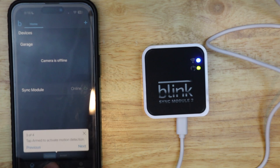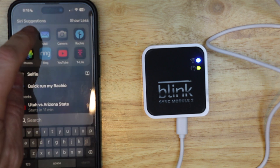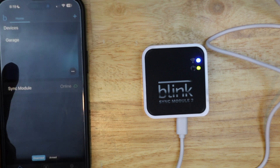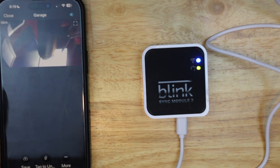I'm going to go ahead and close my Blink app, then reopen it. And now it shows my camera. I can tap the play button — it brought up the camera. I'm good to go.